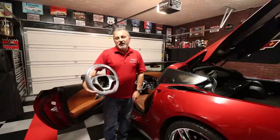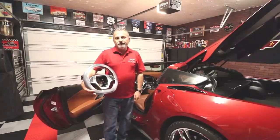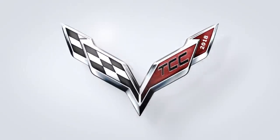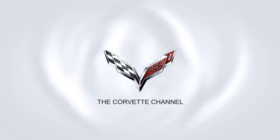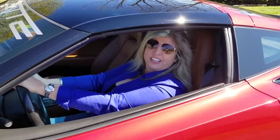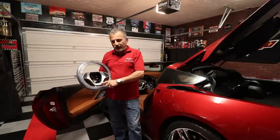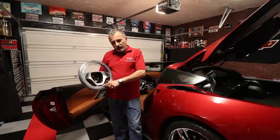Hi everybody, welcome to the channel. Today I'm going to be showing you how to change the steering wheel in a C7 Corvette. I'm Jennifer and you're watching the Corvette Channel. Hi everybody, thanks for joining the channel today. My name is Scott and today I'm going to be showing you how to change the factory steering wheel in a C7 Corvette.